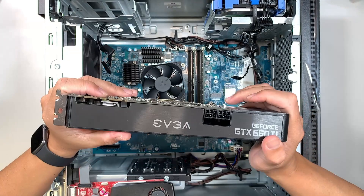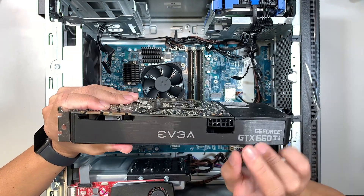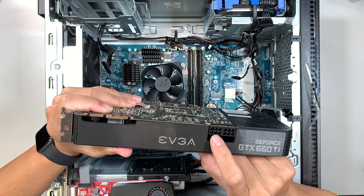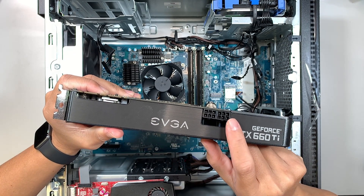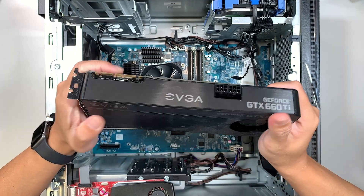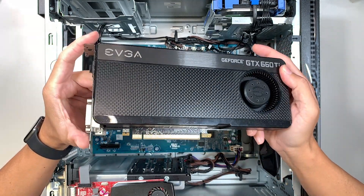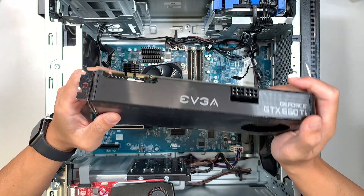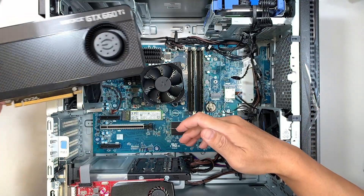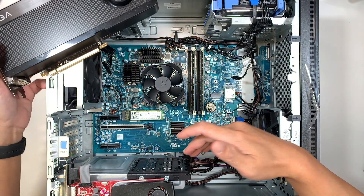This graphics card here requires two six-pin connectors. As you can see, there's a six-pin connector here as well as a second six-pin connector. So this EVGA graphics card needs more power to power up the video. You need to make sure the power supply is capable of that.